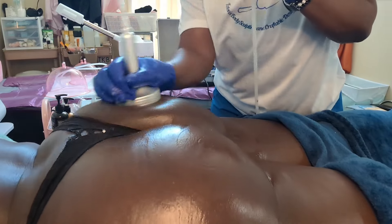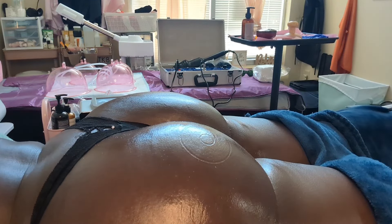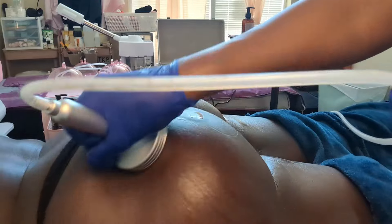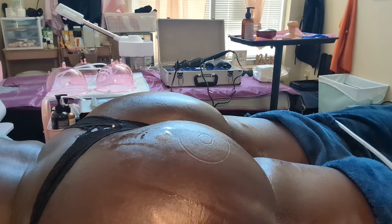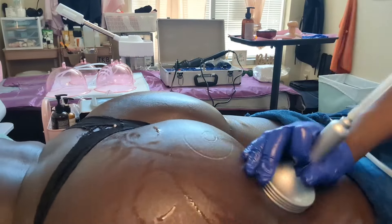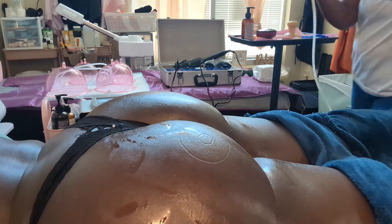With the suctioning, make sure you ask the client if they're comfortable, because it can be a little painful — not really painful, but more of a discomfort. You want to adjust the suctioning level to be comfortable for your client while still getting enough suctioning for full results. The suctioning also helps with the lift. Whether you're using a wand or cups, always ask the client if they're comfortable or if it's too painful and adjust accordingly. Aim for at least three to five minutes if the client can tolerate it.